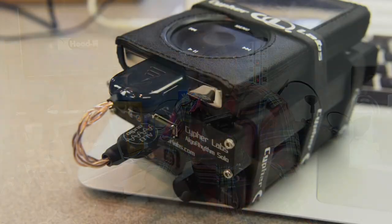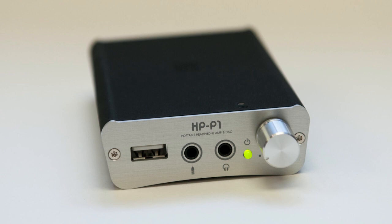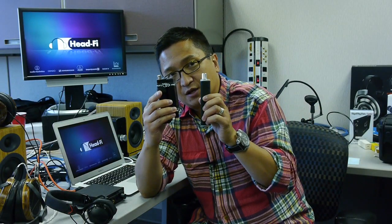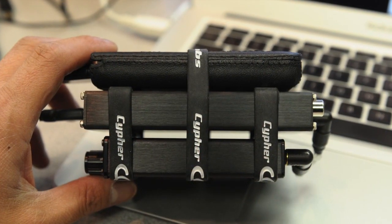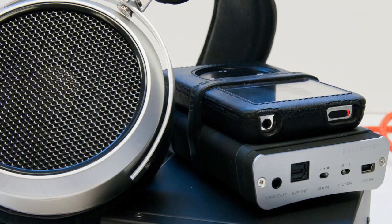If you've been watching HeadFi TV, you may remember from Episode 3 that we covered the Cypher Labs Algorithm Solo. What the Algorithm Solo allows you to do is take music digitally from your iDevice — your iPad, iPhone, or iPod — and bypass that iDevice's internal DAC, instead using a superior, more sophisticated DAC inside the Algorithm Solo. The Fostex HP-P1 does largely the same thing, but the key difference is the HP-P1 has its own built-in headphone amp in addition. With the Cypher Labs Algorithm Solo you need to attach an external headphone amp, but with the Fostex HP-P1 you can get set up with one less box.